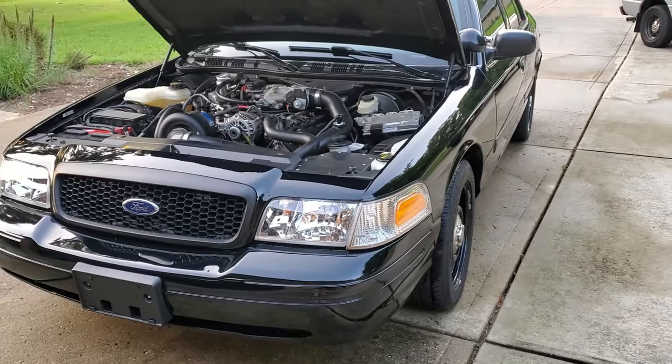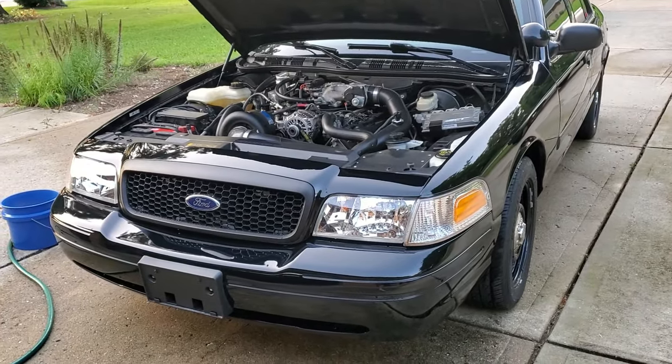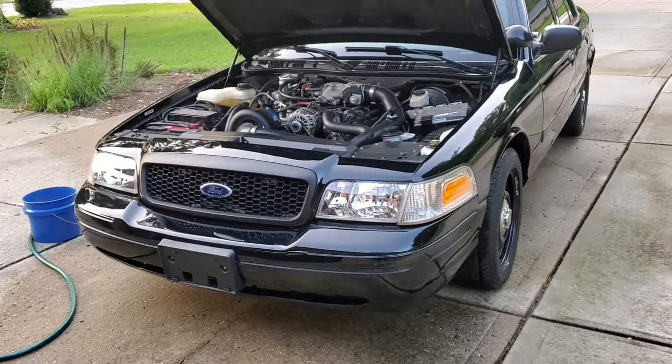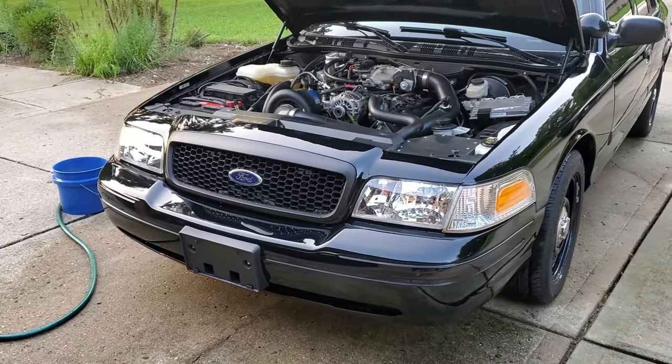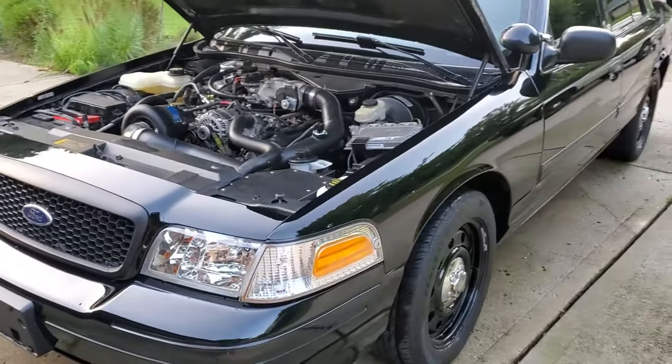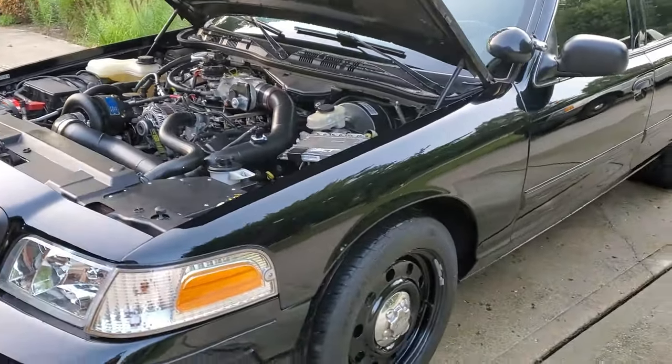Especially with the supercharger, having the Pedal Max makes a lot of difference in throttle response. It's pretty good — I won't lie. Other than that, that's pretty much it for the main updates.